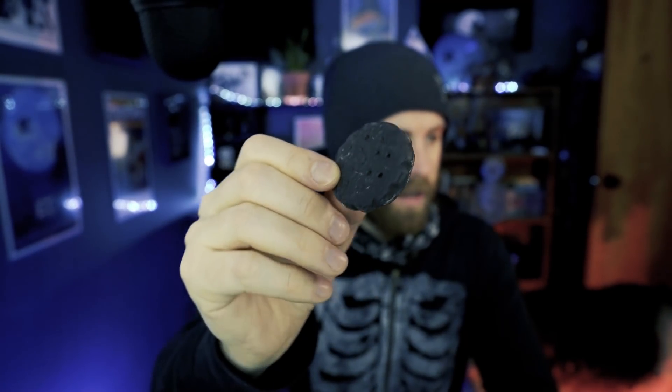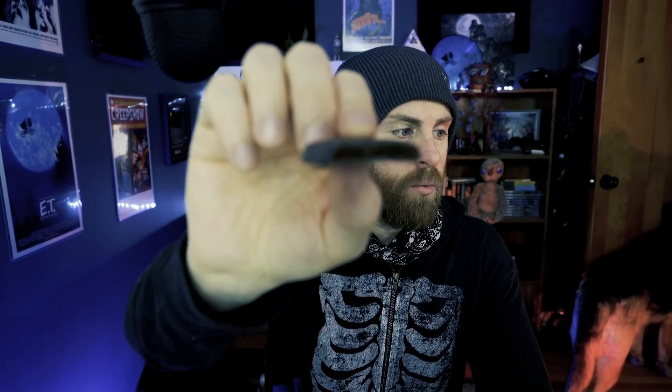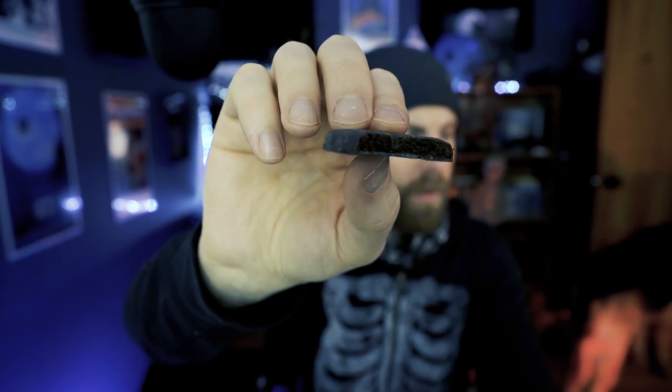Now let's try the Thin Mints. They come two cylinder packets per box. Again these are coated in chocolate — a chocolate-coated thin mint cracker. I feel like they made them a little bit smaller, but maybe they were always this small. Just as I suspected, it tastes the same as I remember: a minty, dark wafer — crunchy, tasty, minty. It kind of brings me back to when I was a little kid eating these.